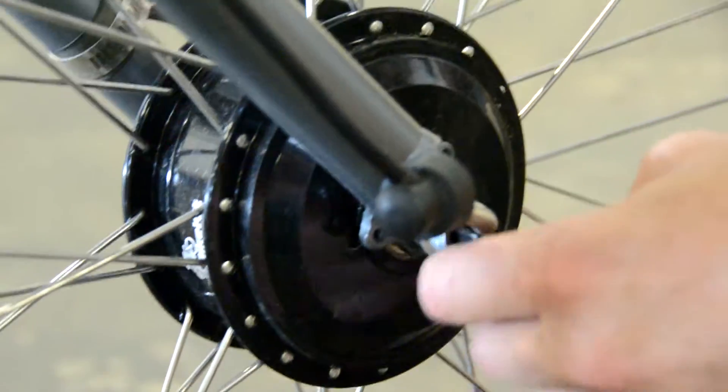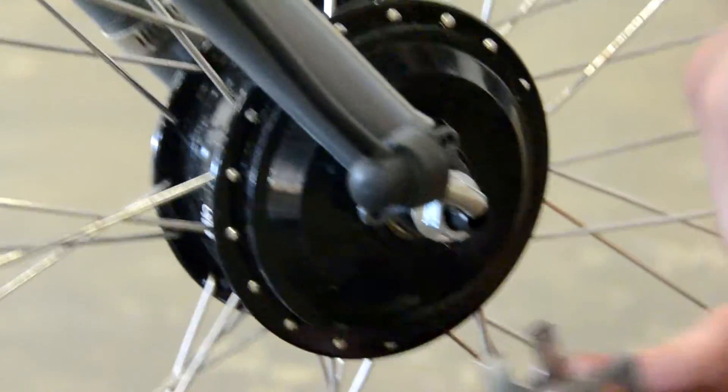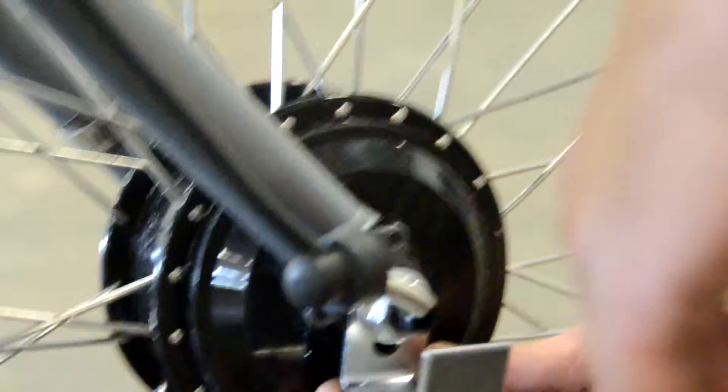Once the axle nut is loose, slip the motor wire protector over the axle. It's going to fit on with the cutout in the protector over the flats. On this installation, we're using a washer on the outside of the dropouts.